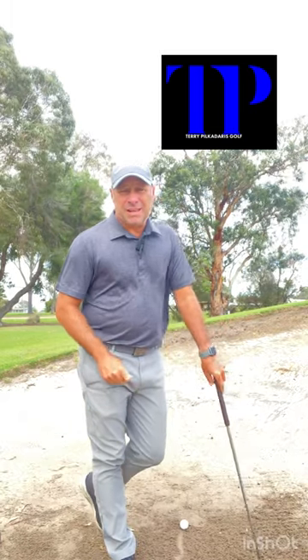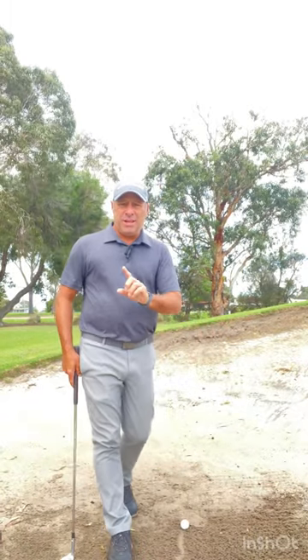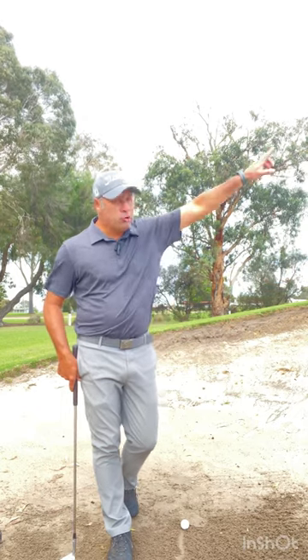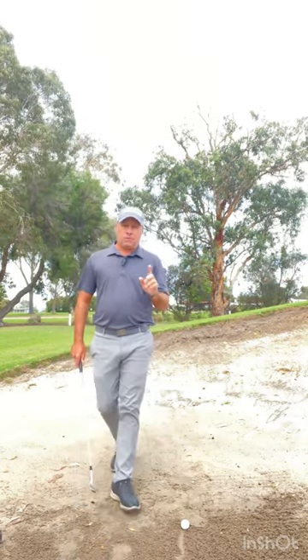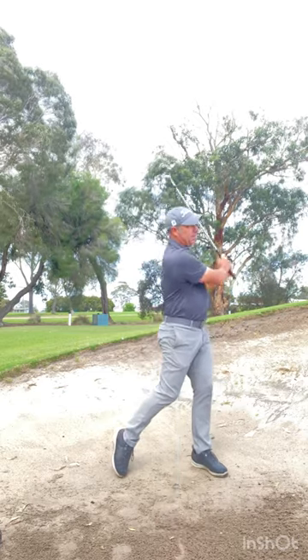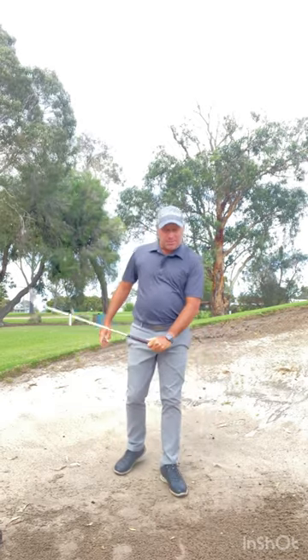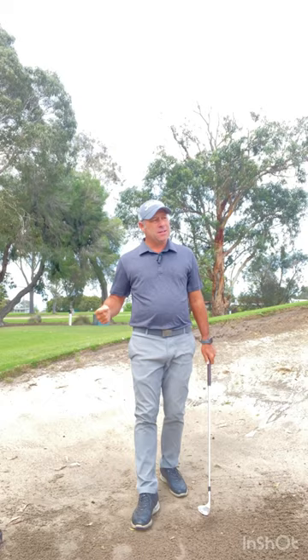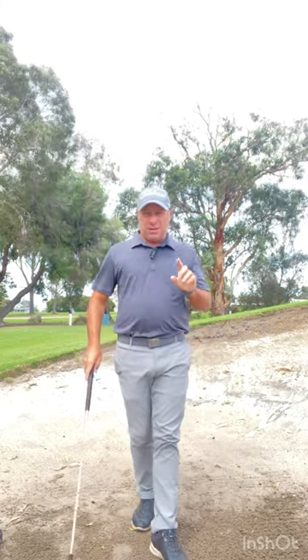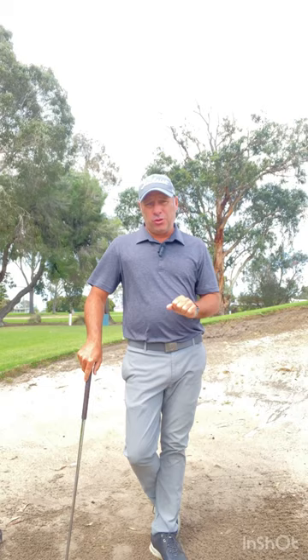On Tour Tip Tuesday we're talking bunkers today. More importantly, if you're heading too far behind the ball and you can't get it out, or you get that ball that shoots way across the green. So what I'm talking about is this shot. As you can see, my entry point is too far behind and the ball doesn't do what you want it to do. So I'm going to give you a couple of pointers on how to fix this.